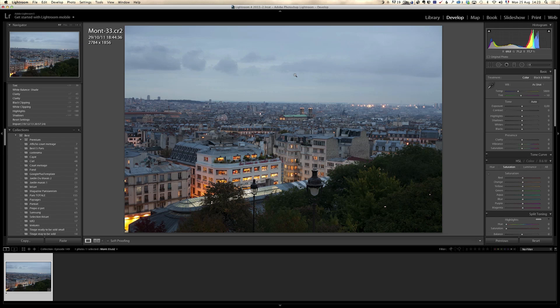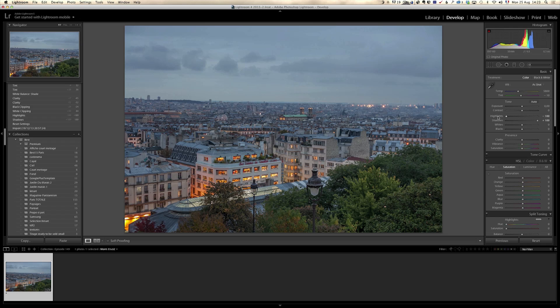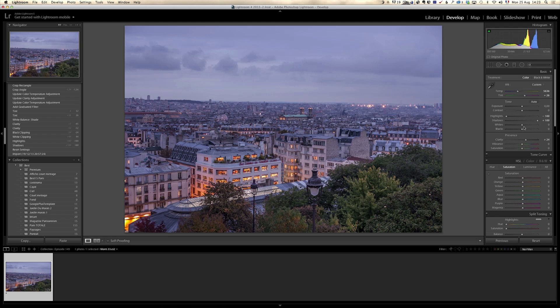We're gonna use presets, but first we have some work to do in Lightroom. This was shot at half a second at F4, ISO 160. I'm gonna do my usual workflow: I'm gonna open up the shadows and bring down the highlights. I'm gonna go on the white balance and put shade, which is gonna warm up the entire photo, and I'm just gonna add some blue a little bit here on the left and a little bit of magenta on the right. I just like the feeling that it gives to the entire photo. And I'm gonna add a bit of clarity.